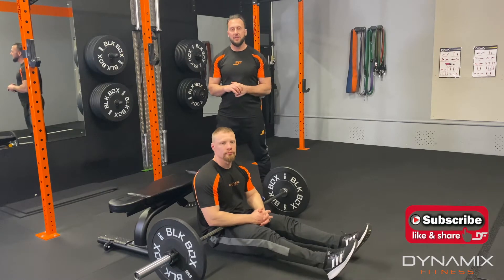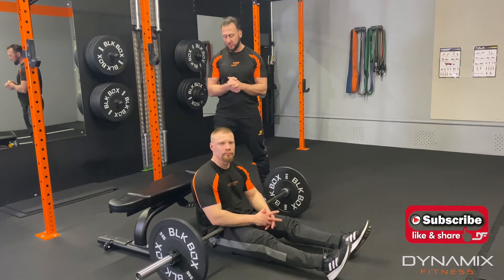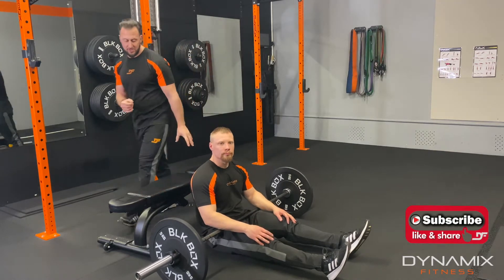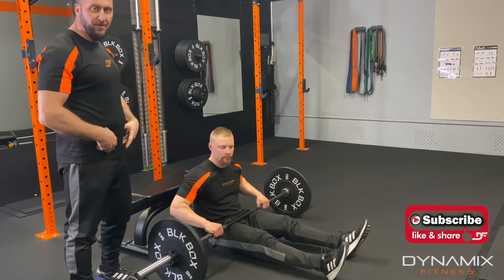Hi everybody, Kyle and Dan here and today we're going to demonstrate how to do a glute barbell bridge. So as you can see we've got a bench here, Darren's laying on the floor, he has got the barbell over his hips.